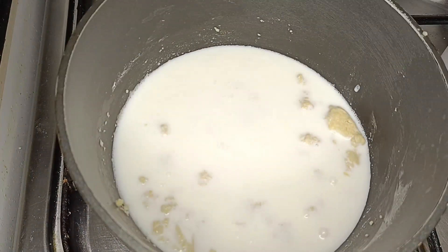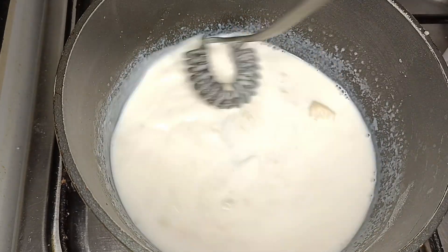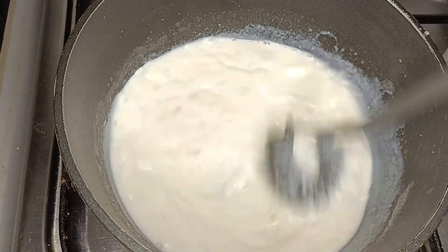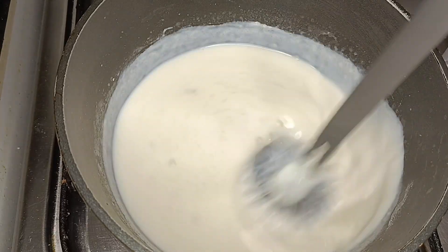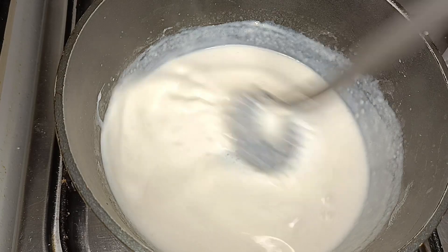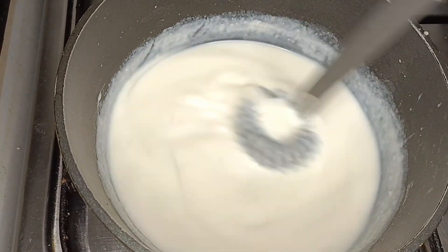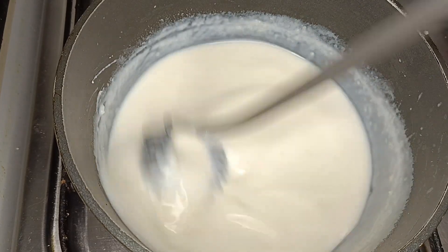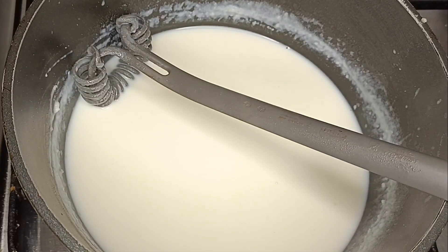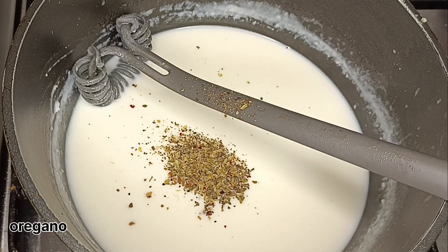We will cut and mix the pan in the middle. I put the pasta in the pan, then I put the oregano in the pan.